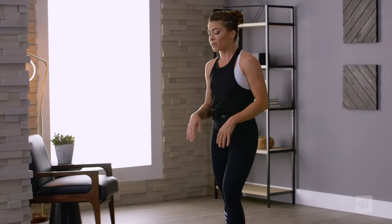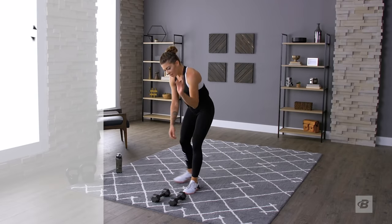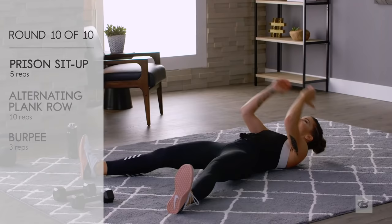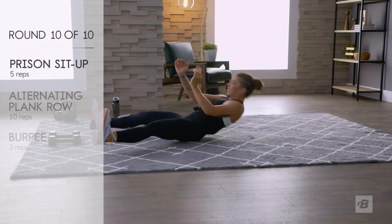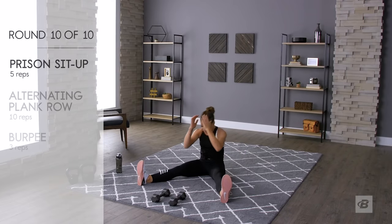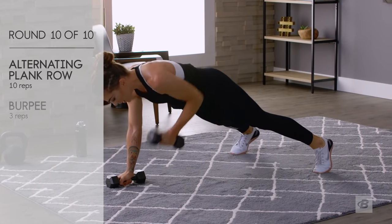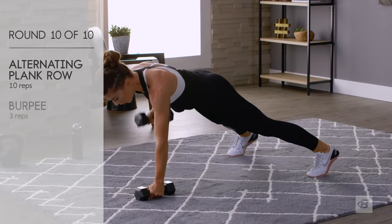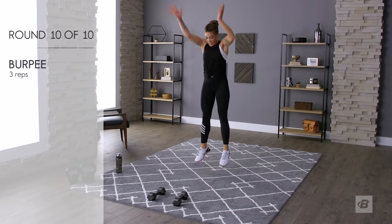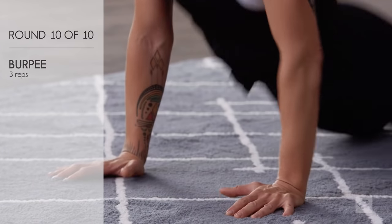My rest time is getting shorter, as I'm sure yours is too — unless you're bionic or a robot, in which case why are you doing this workout? This is our last round, I'm so excited! Prisoner sit-ups: three, four, five. Plank rows — one, two, three, four, five. Burpees last round, hallelujah: one, two, three. Yeah!